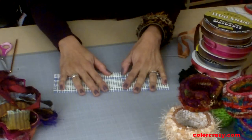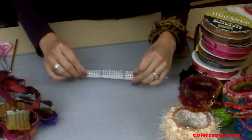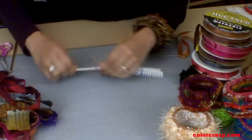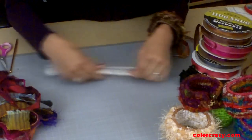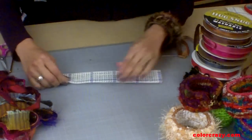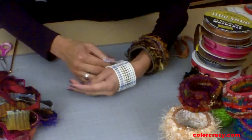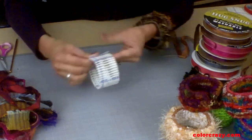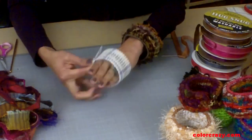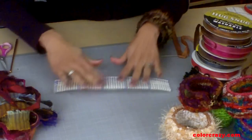Once you've cut your canvas according to the pattern or to the length and width you desire, you're ready to frame your canvas. Prepare the canvas piece by folding over two squares on each long edge, and do that by creasing a row. You can also customize a bangle bracelet by wrapping it around your hand and making sure that when you overlap by four — because that's what you need to do — your hand will fit through nicely, or the recipient's hand will fit through nicely.